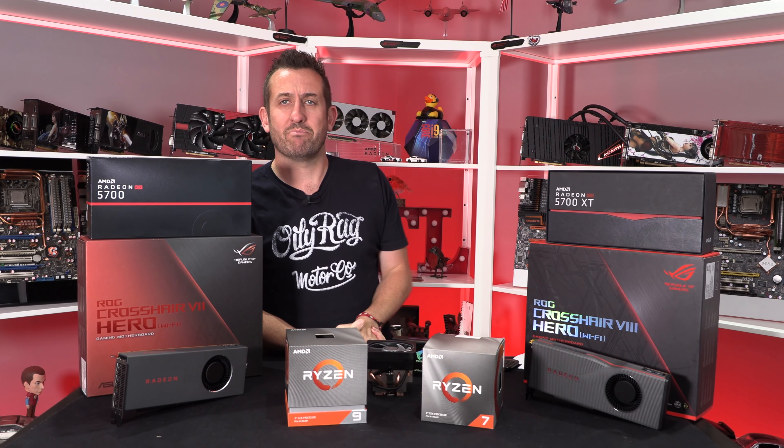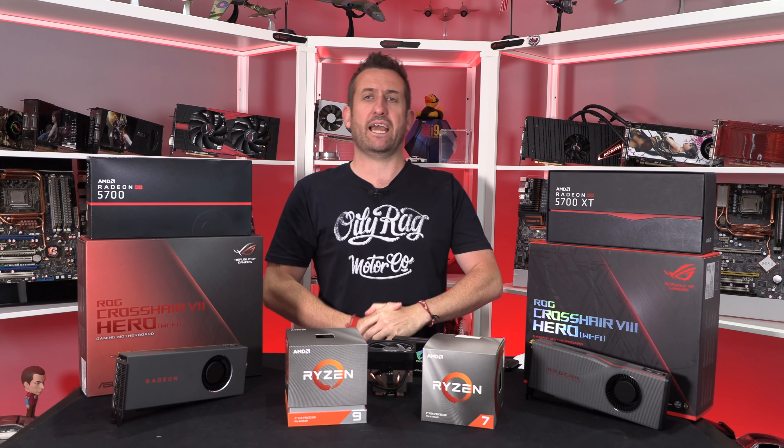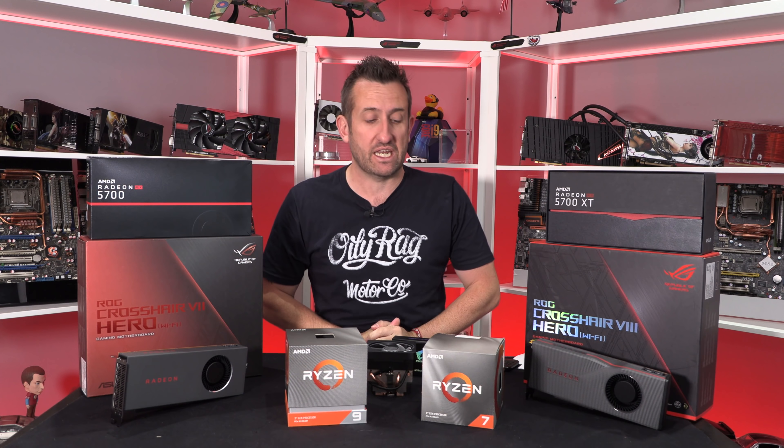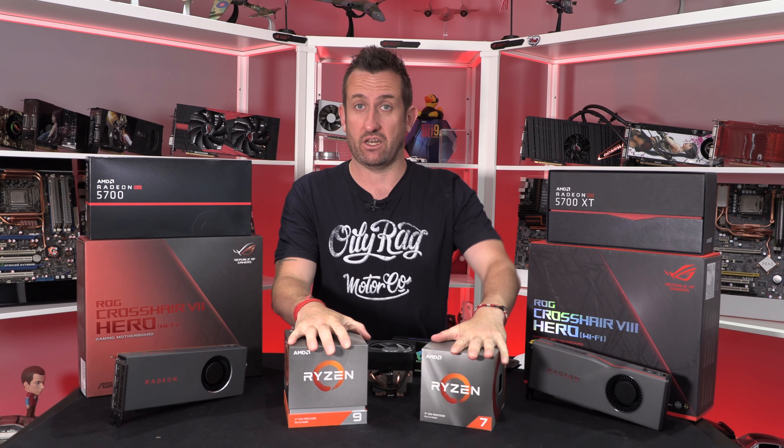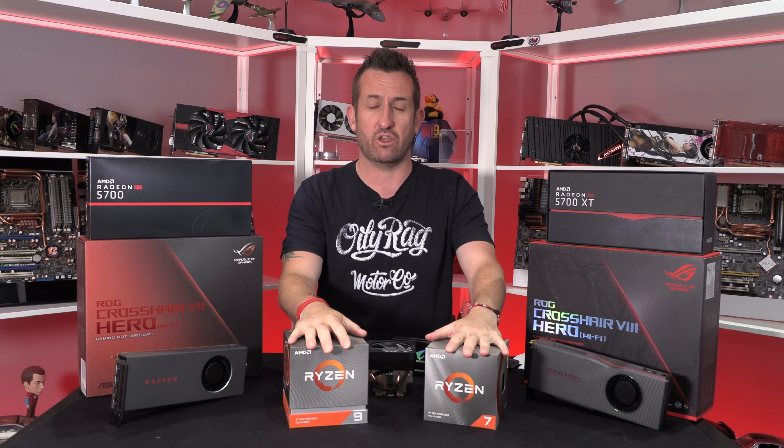Hi everyone, it's Tiny Tom Logan back with another video for you, and today we have one heck of a video because we have the 3700X and the 3900X — Ryzen 3000, or Zen 2.